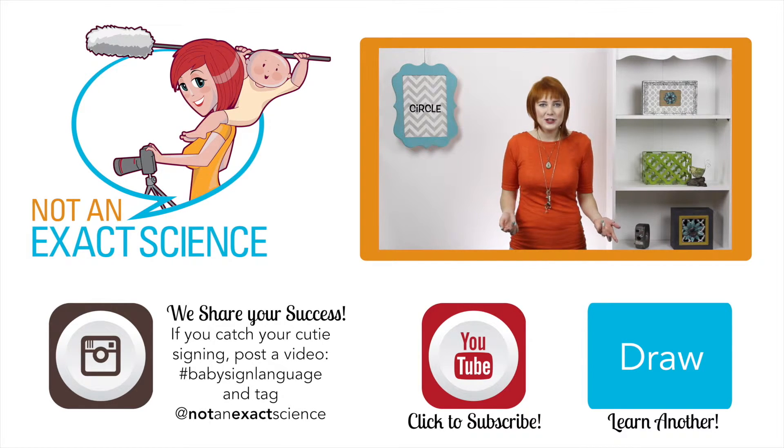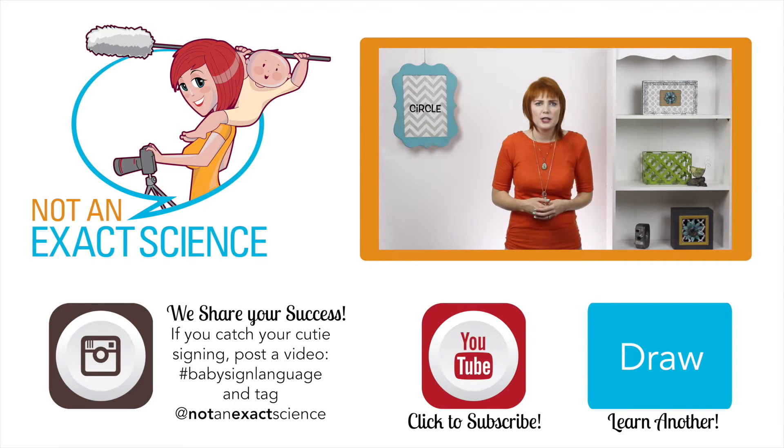If you're consistent, your baby can make the association and then start signing. If your baby hasn't started signing, try to look for things that are really mimicking what you're doing — something that resembles it, or maybe your baby is actually doing the sign on himself or on you. That can happen a lot. So just keep signing and your baby will catch on.